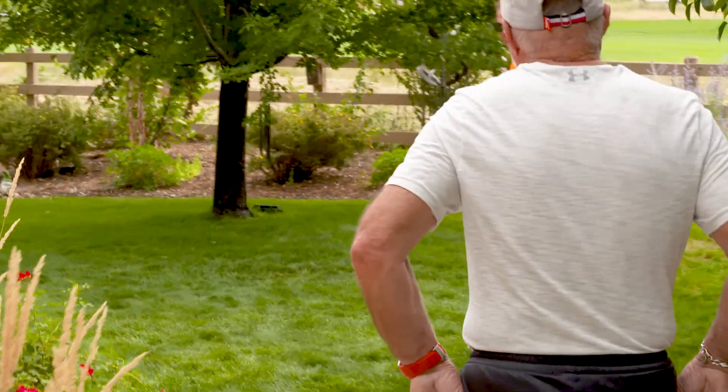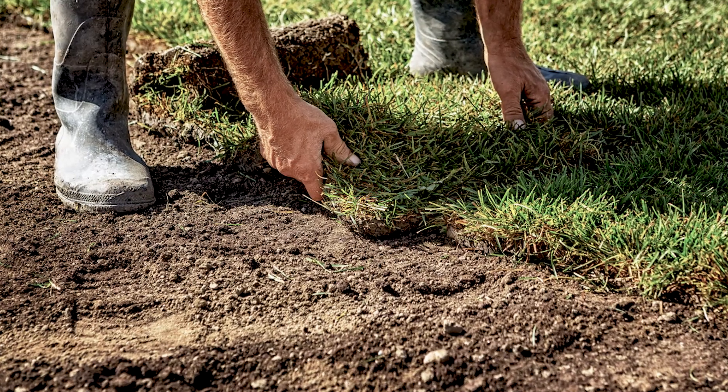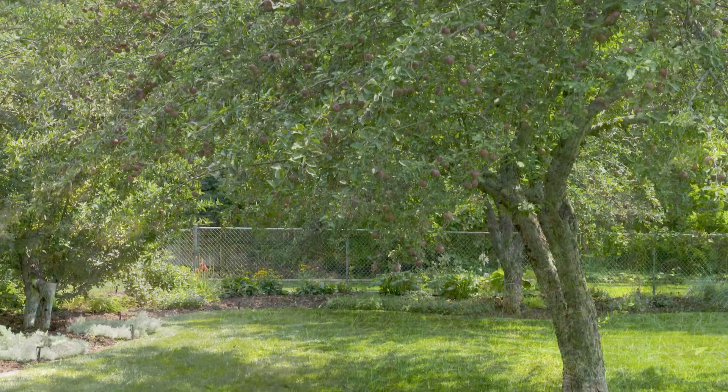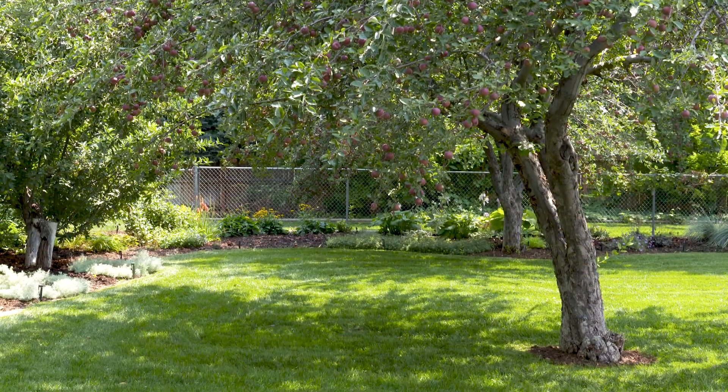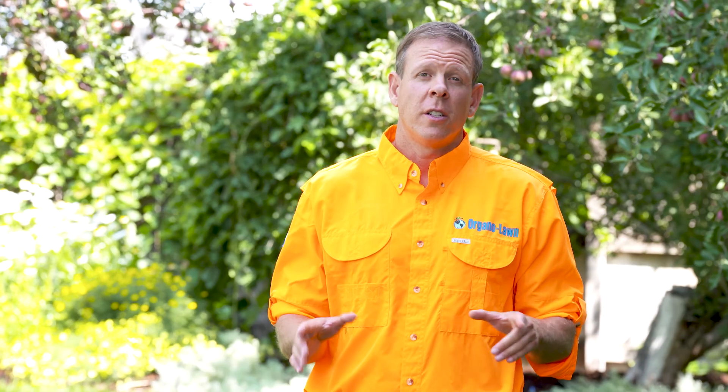I have even had some customers tell me that they have had a landscape company re-sod the lawn multiple times and the grass keeps dying. I hear comments like the tree roots must be killing the grass or the soil must be toxic. The good news is the fix is pretty easy — the tree roots aren't killing the lawn and the soil is not contaminated.